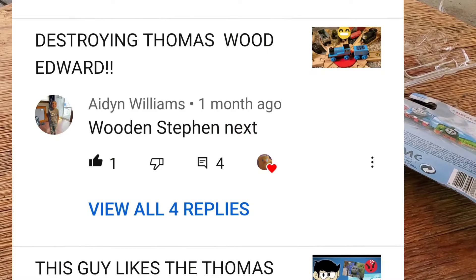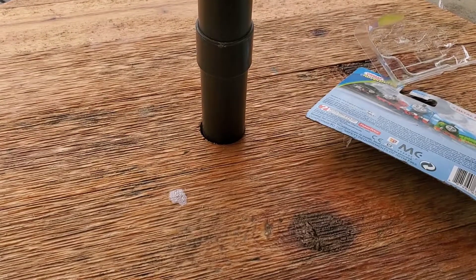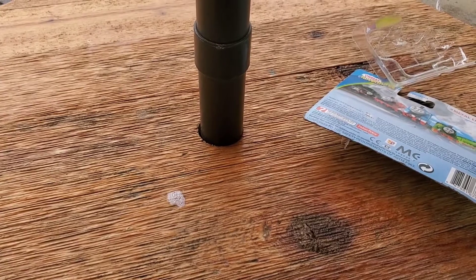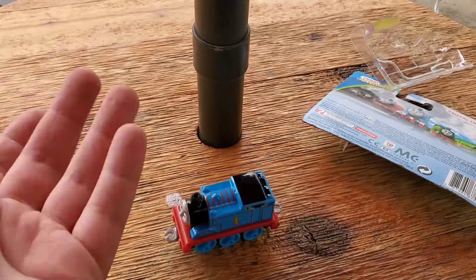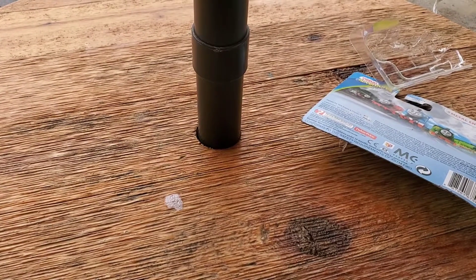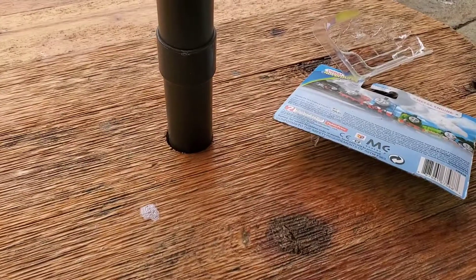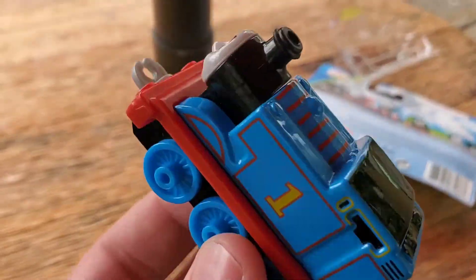And before we get too far, this comment wanted me to destroy a Thomas Wood Steven. I am working on getting that, so I'm sorry that isn't the next destroying video. I'm just trying to find one for a reasonable price — I don't want to buy a $55 thing just to destroy it.